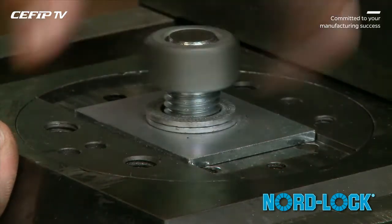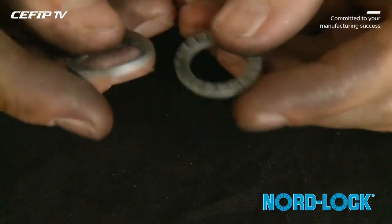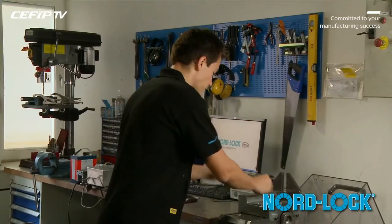Note that after first use, the pre-assembling glue is no longer effective and the washer pair comes apart. Before remounting,